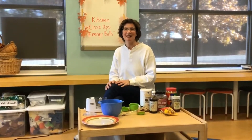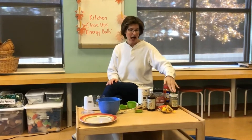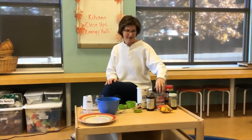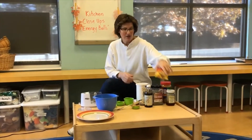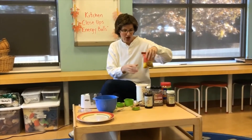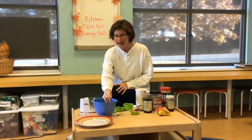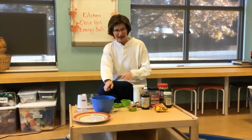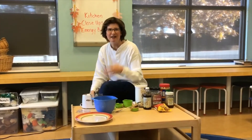We are going to be making energy balls today. What you're going to need is peanut butter, honey, chia seeds, vanilla, dry oatmeal, and chocolate chips. If you don't want chocolate chips you can use raisins instead, but we opted for chocolate chips. You'll also need a bowl to mix it in — this isn't going to require any cooking. You'll need a spoon to mix it up with, and we're going to blenderize the oatmeal, so you need a blender or a food processor. I just have a little tiny one to make it kind of like flour — powdery.